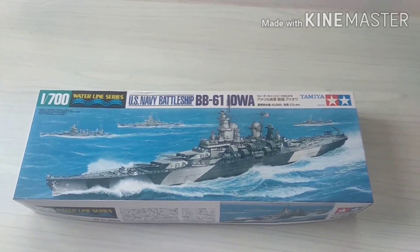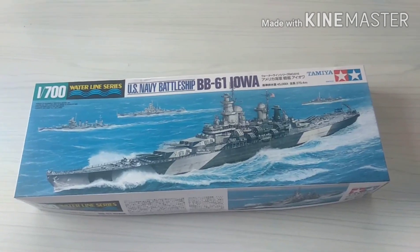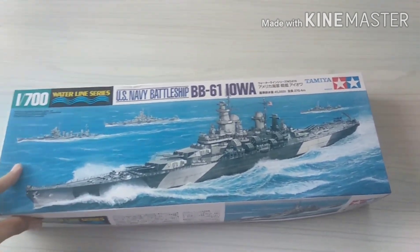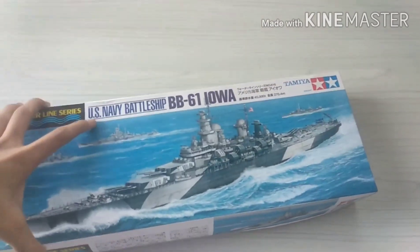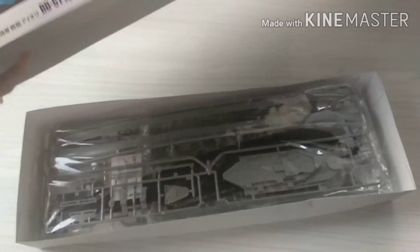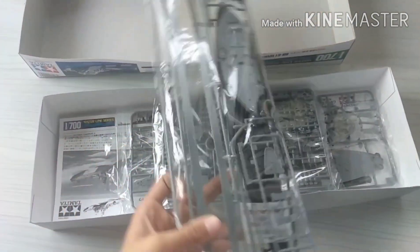Hey guys, so now I'm making BB-61 Iowa US Navy battleship from Tamiya 1/700 scale. Let's see what's inside — it's a bit tricky to open with just one hand. So first we have the hull.